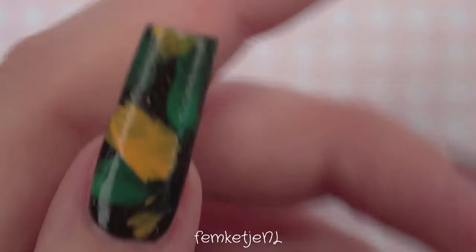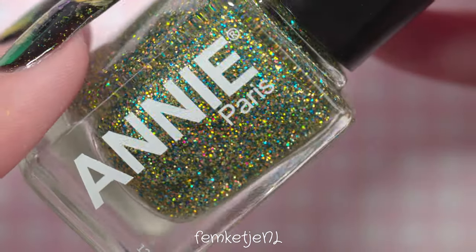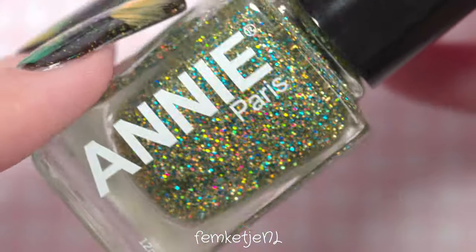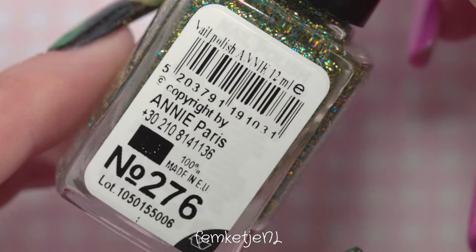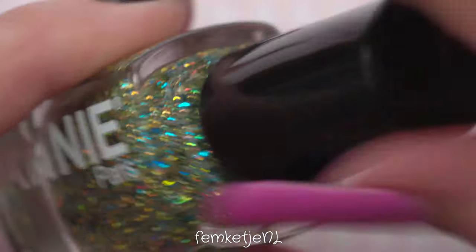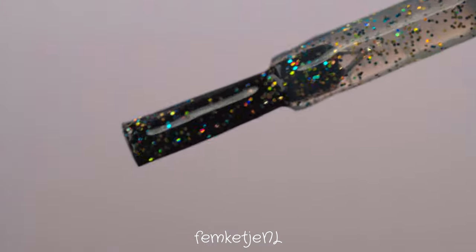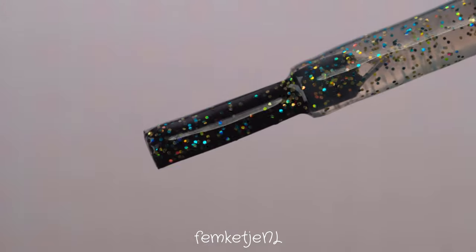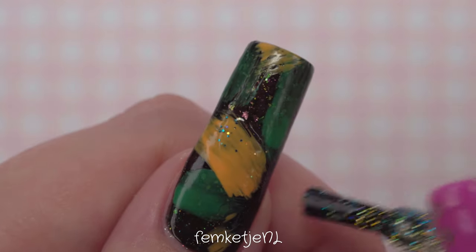You can overlap the colors a little bit, and don't be scared to have some texture from dragging the bristles. I actually really like this design more with that texture — it's not as polished and perfect and clean as what I'd usually go for, but it's a little rough around the edges and I just really like it.